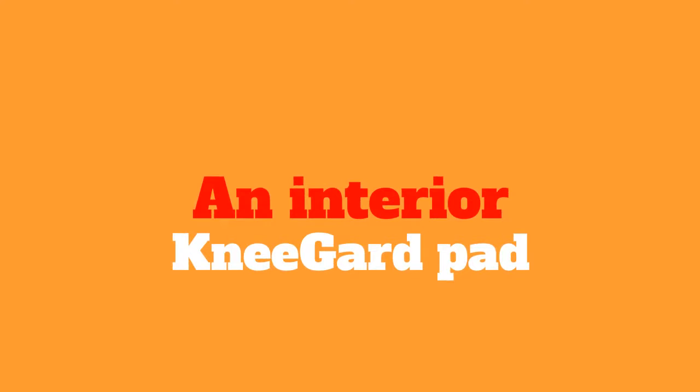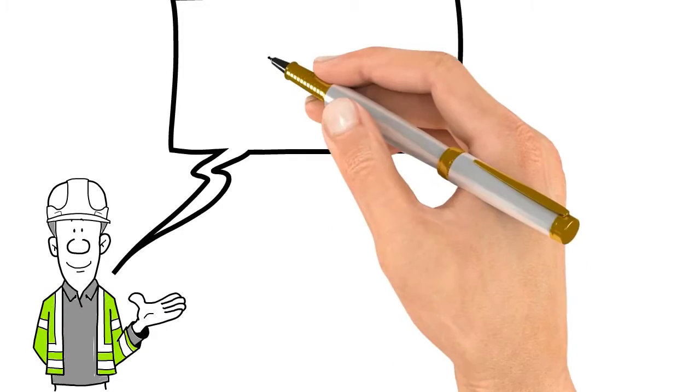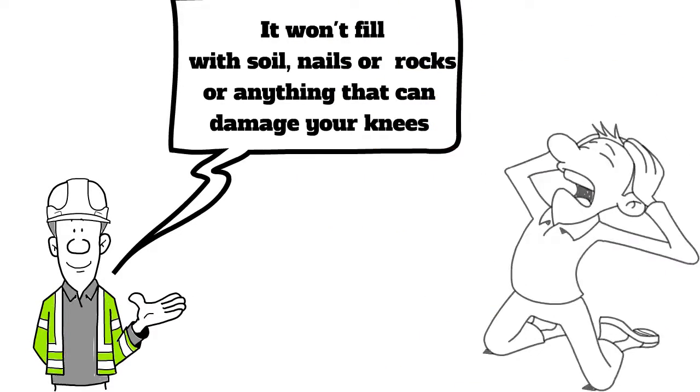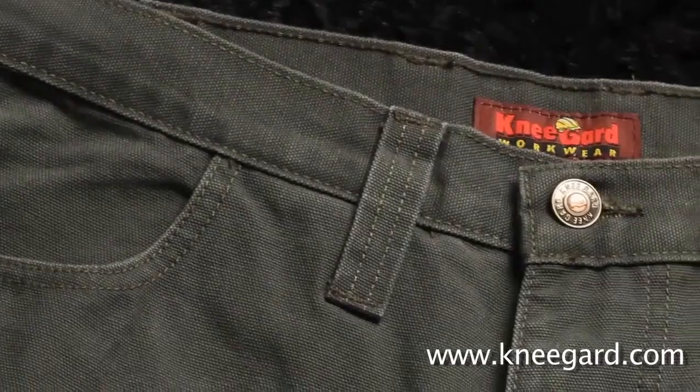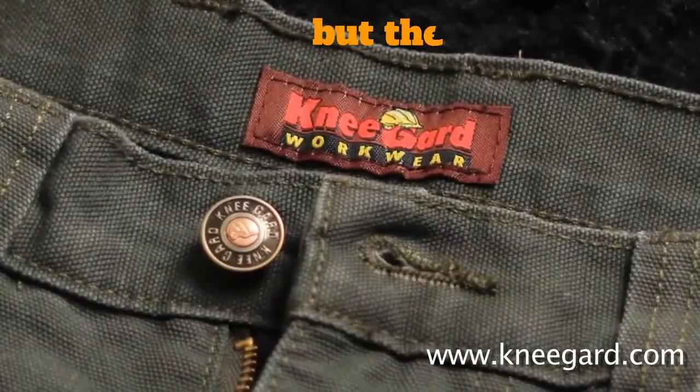An interior knee guard pad prevents lost knee pads. Plus, unlike exterior knee pad pockets, it won't fill with soil, nails, or rocks, or anything that can damage your knees. Knee Guard pants may look like a normal pair of pants, but they are far from it.